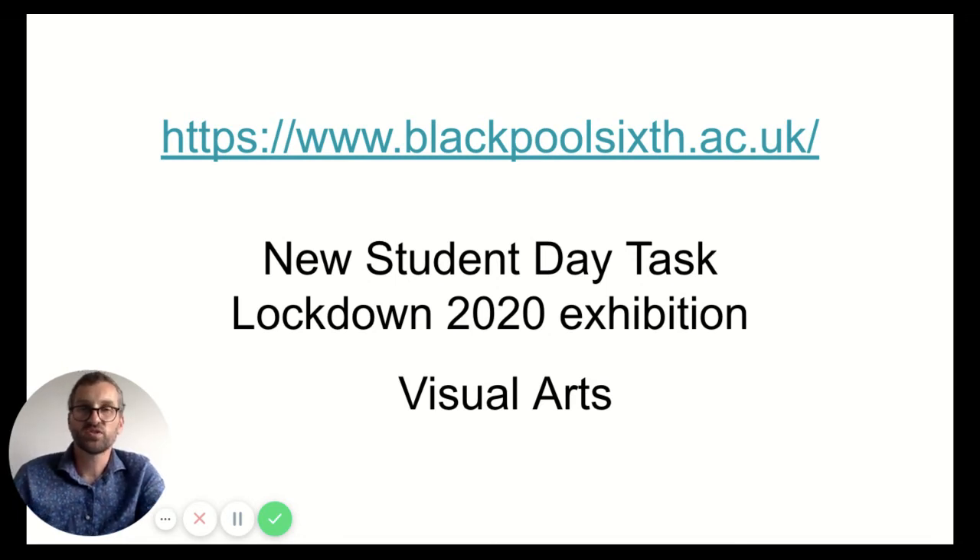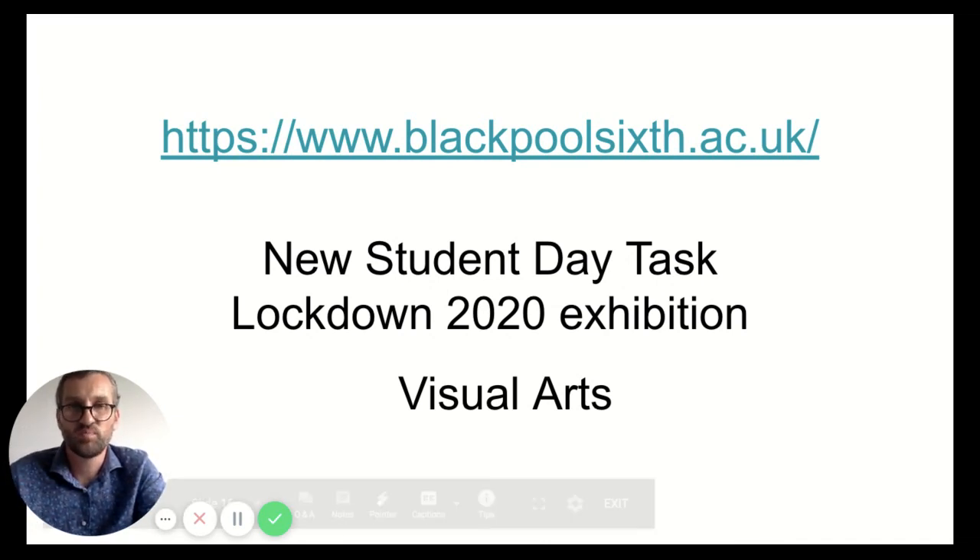If you have any other questions, you can contact the college through the admissions office. On the new student day page in the Visual Arts section of the website, you can also apply for open days and the online events we've got, where you'll have the opportunity to ask questions and find as much information about the course as you can. I hope this has helped — I look forward to seeing you next year. Have a good summer and I'll see you in September. Thank you, bye.